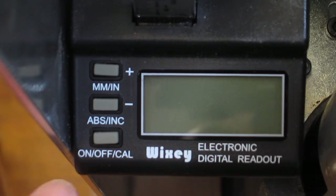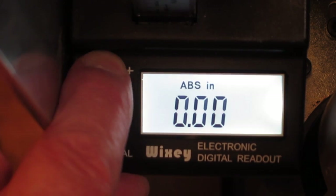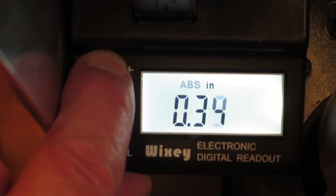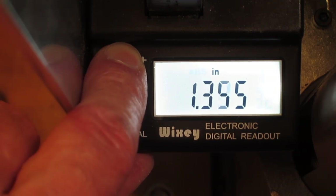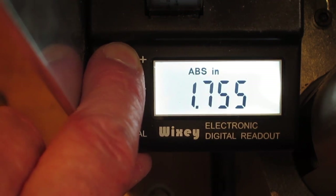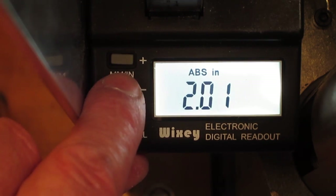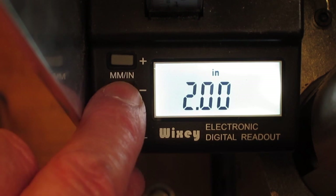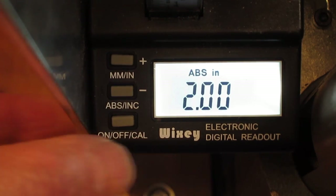To calibrate the digital readout, I'll turn it on — it's in absolute mode, which is good. Push and hold this button until it flashes, then I can use these up and down keys. That piece of wood when I measured it with the calipers came out at slightly over 2 inches, so I'm going to calibrate this to 2.00, which means the wood might come out a couple of thou oversize — that's not bad because it usually gets a very light sanding anyway.